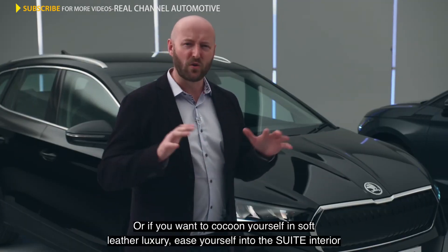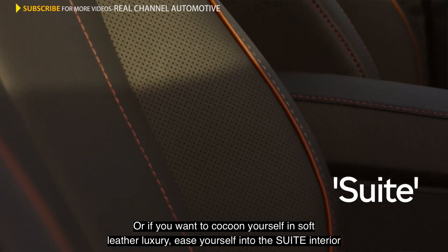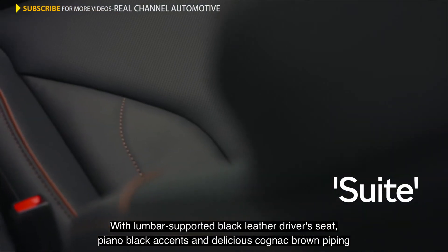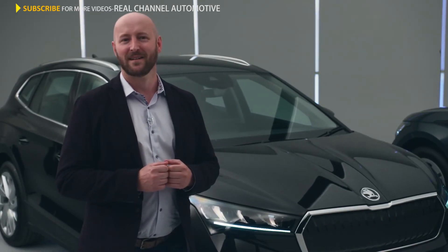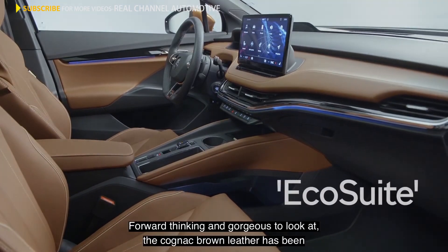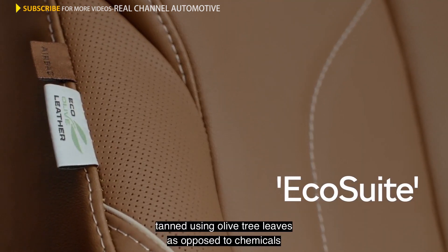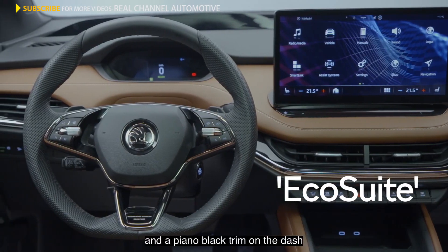Or if you want to cocoon yourself in soft leather luxury, ease yourself into the Suite interior, with lumbar-supported black leather driver's seat, piano black accents, and delicious cognac brown piping — it screams sophistication, in a classy way, of course. And finally, we have the EcoSuite — forward-thinking and gorgeous to look at. The cognac brown leather has been tanned using olive tree leaves as opposed to chemicals. Other touches include attractive leatherette door inserts and a piano black trim on the dash.